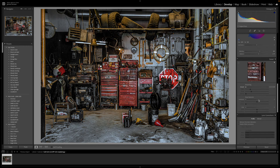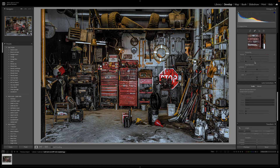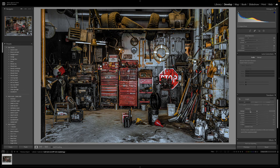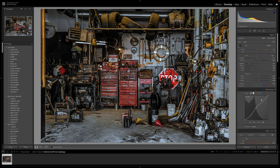It's always a really good idea to add some noise reduction — even just plus 10, keeping detail at 50, and the same with the color noise reduction. Since we've done so much color work, we just want to reduce any noise we're introducing.